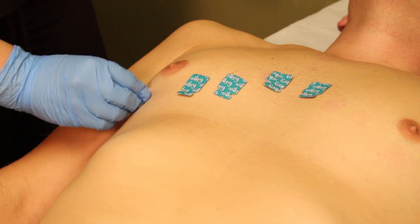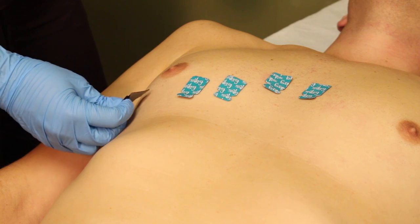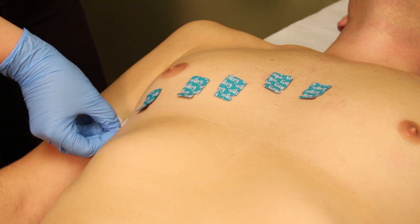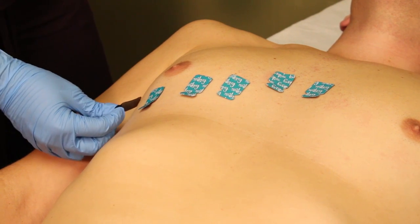Then place V5 at the fifth intercostal space, anterior axillary line. We will place V6 at the mid-axillary line, fifth intercostal space.